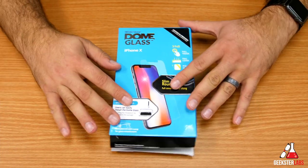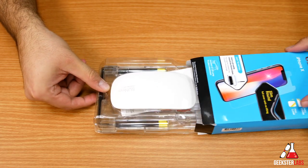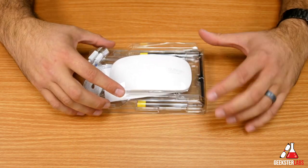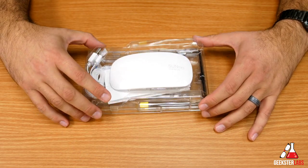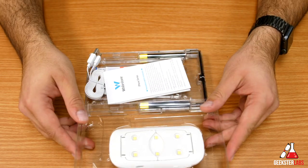Here we have the packaging for the Dome Glass for the iPhone X. As you can see, there's quite a bit included. Right off the bat, you can see that UV LED lamp — I don't think I've ever seen a screen protector actually feature an LED lamp, so that's pretty interesting.